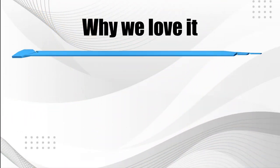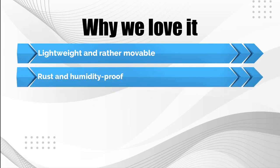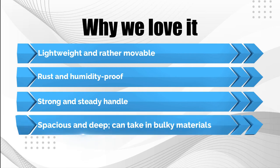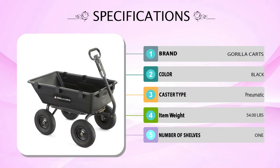Why we love it: Lightweight and rather movable. Rust and humidity proof. Strong and steady handle. Spacious and deep.